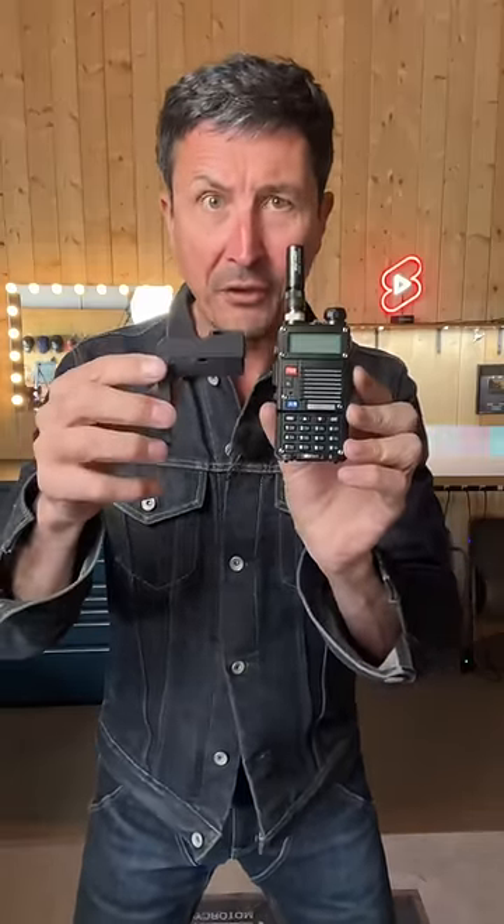Beloved, welcome back to the shop. Did you guys know that you can now get an exoskeleton for the little Bofang radios? This is super cool.